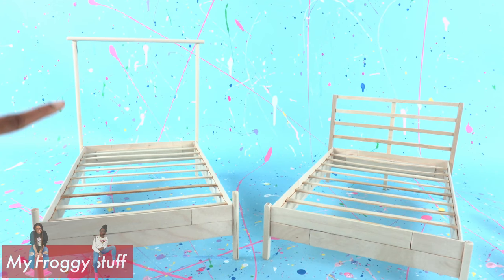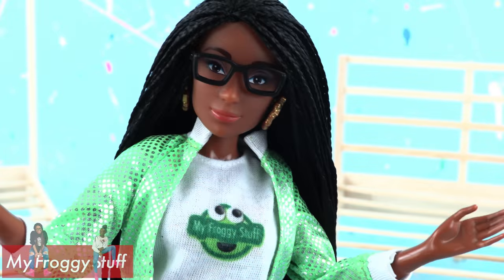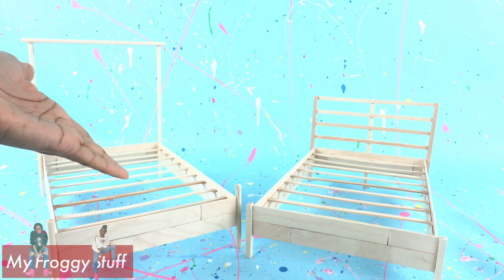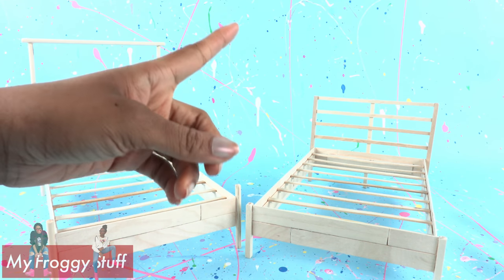Now we have two IKEA beds all made out of wood. And let me tell you, it felt like I was putting together a real IKEA bed with all of those little pieces. But our dolls can't sleep on them like this, so we're going to need to make some bedding.